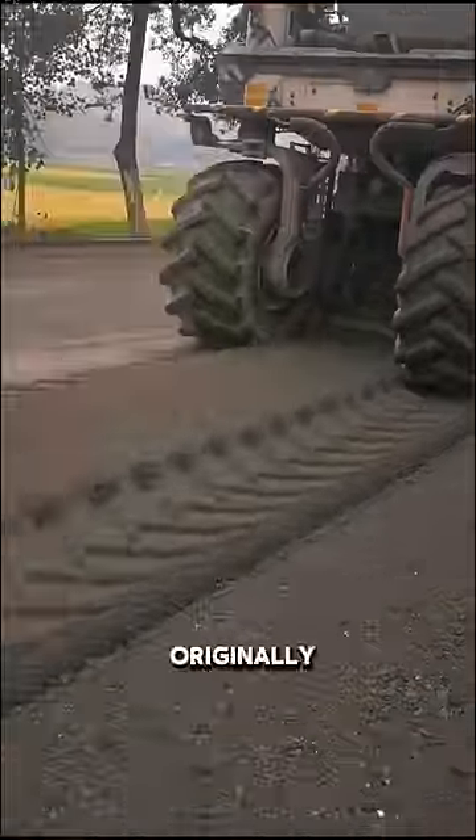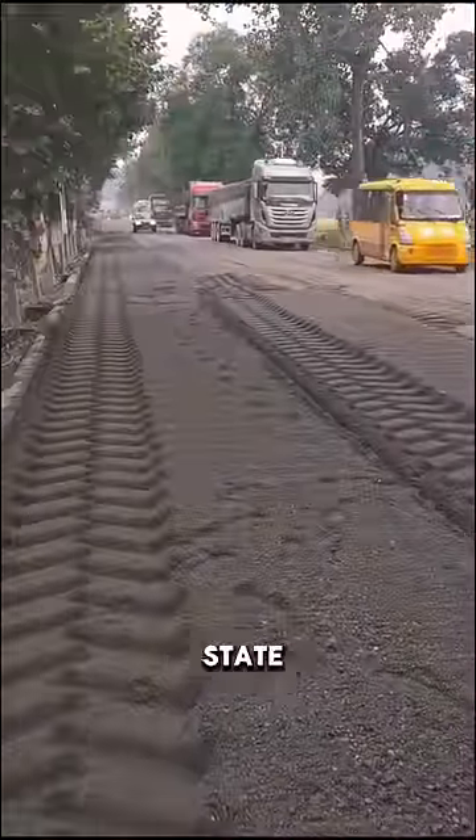After the machine passes, the soil originally pressed beneath the concrete road surface is overturned, reverting them to their original state.